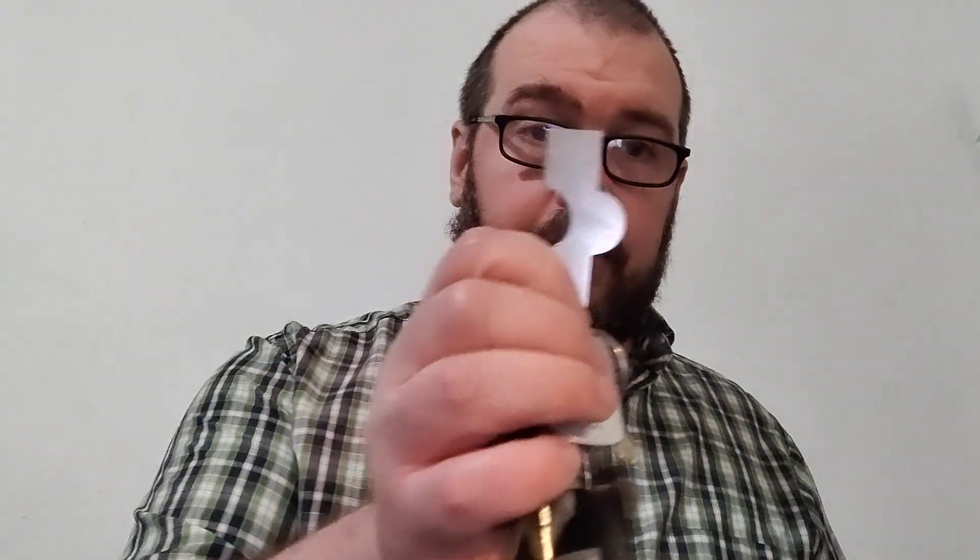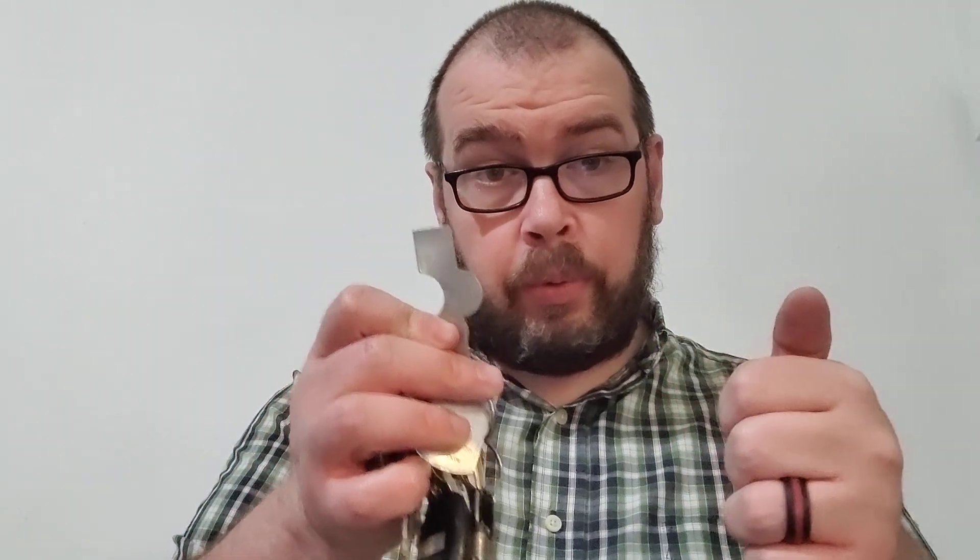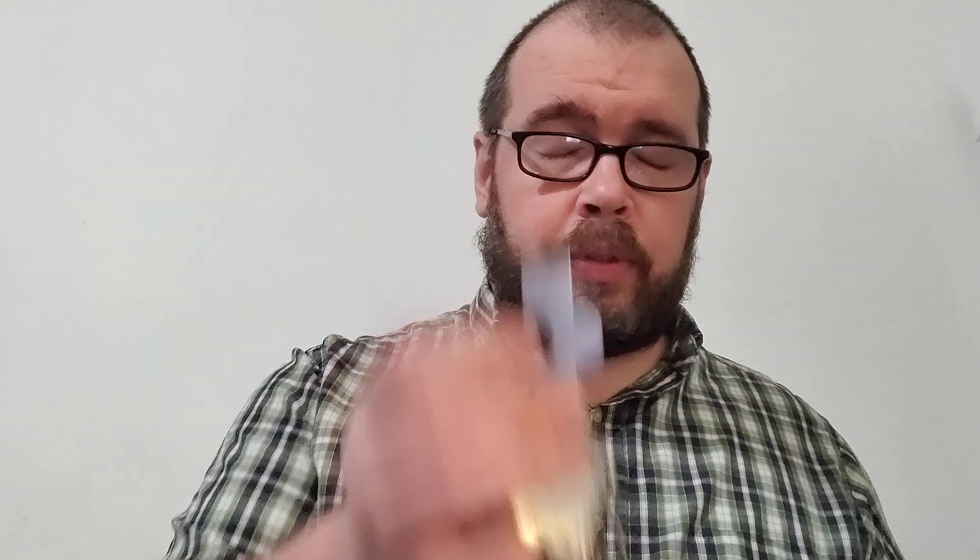And a choke tube wrench — this is a Carlson. Someone's going to say, 'I'm not shooting my shotgun every day, why do I need a choke tube wrench?' But this is a handy little piece of gear. Any little slot that you could open with a quarter, you can open with this — and you've got more leverage. I find a reason to use this piece of gear probably at least once a week.